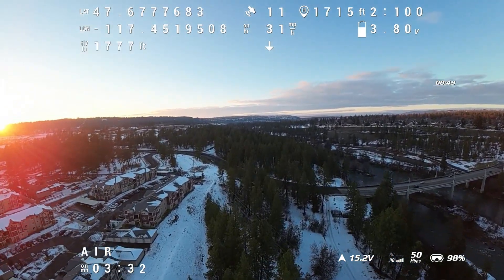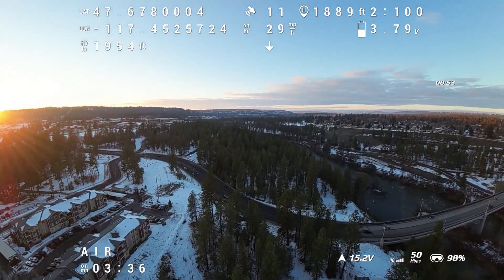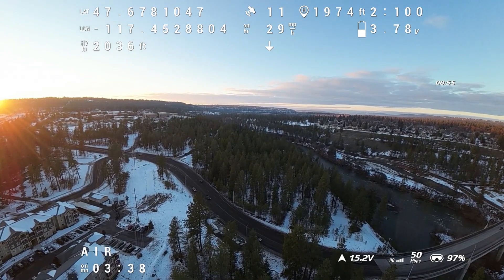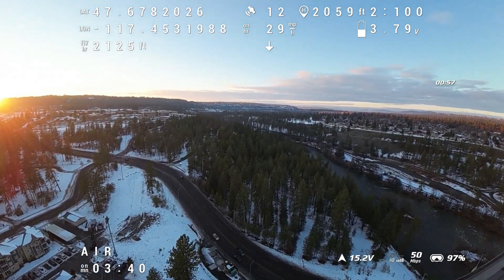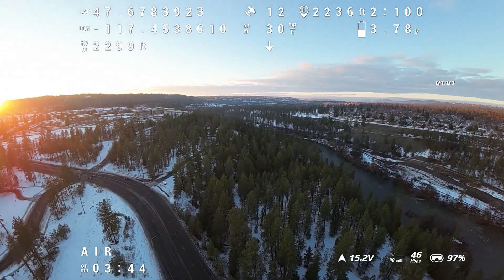I forgot to mention I'm using a 4S 2600mAh lithium-ion battery pack for this flight, and I'm going to try to keep my speed reasonable as it's sitting right about freezing outside right now, so I don't want the battery to run out.